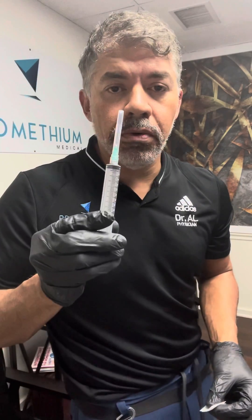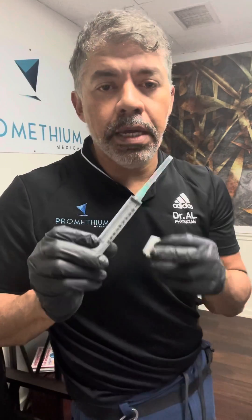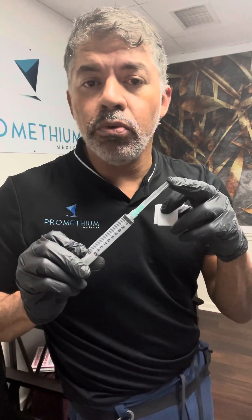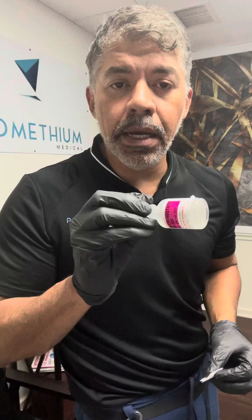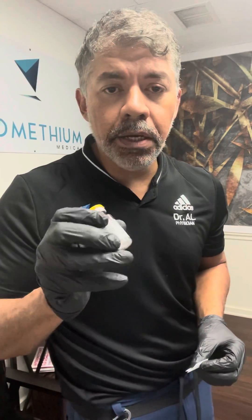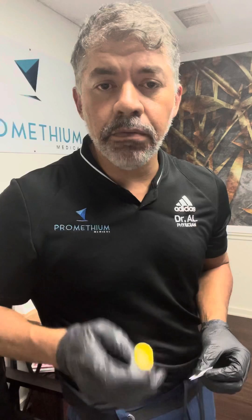Hi guys, today I'm going to teach you how to mix CJC1295 and ipamorelin in order to have it ready for injection. The things we will be needing today are your syringe with your needle — in this case a 10ml syringe with a 1.5 inch 21 gauge needle — my alcohol wipes, my bacteriostatic water, and my dehydrated CJC1295 with ipamorelin. So let's begin.